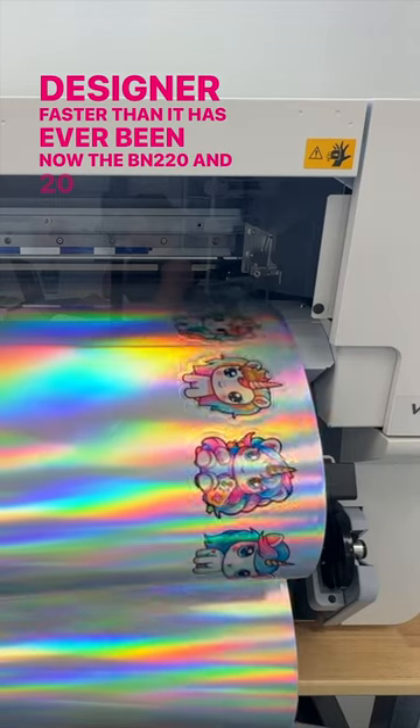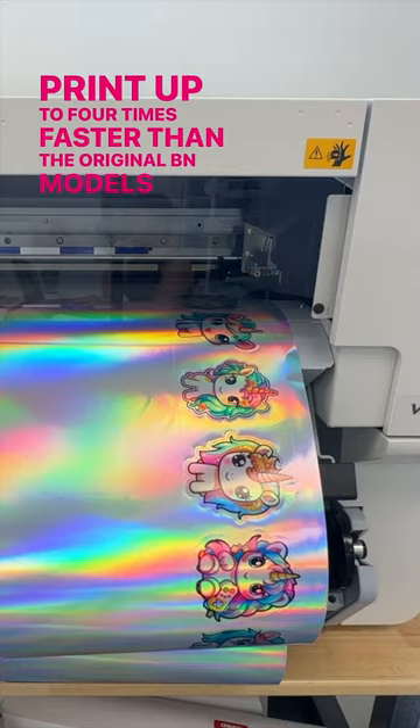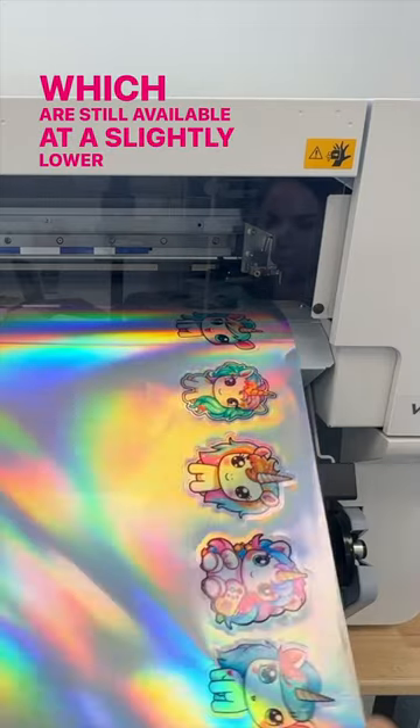Now, the BN220A prints up to four times faster than the original BN models, which are still available at a slightly lower price.